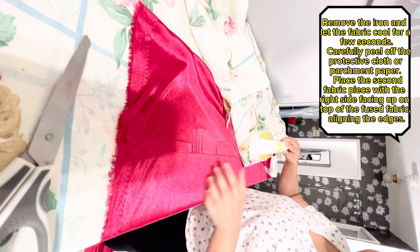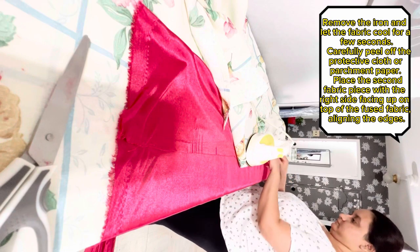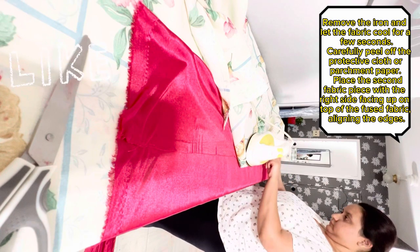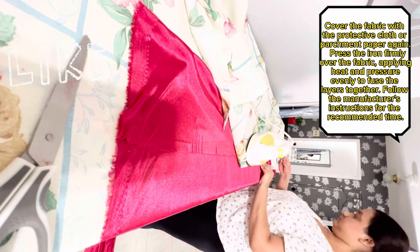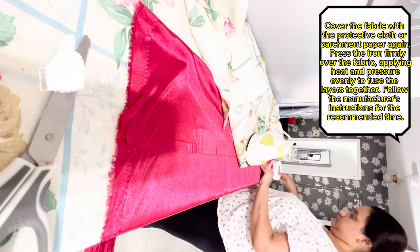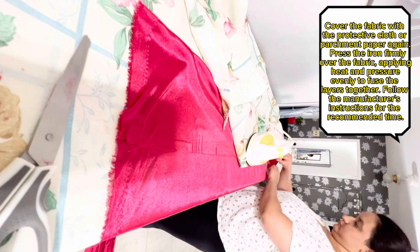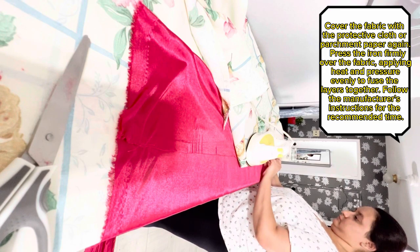Carefully peel off the protective cloth or parchment paper. Place the second fabric piece with the right side facing up on top of the fused fabric, aligning the edges. Cover the fabric with the protective cloth or parchment paper again, and press the iron firmly over the fabric, applying heat and pressure evenly to fuse the layers together. Follow the manufacturer's instructions for the recommended time.